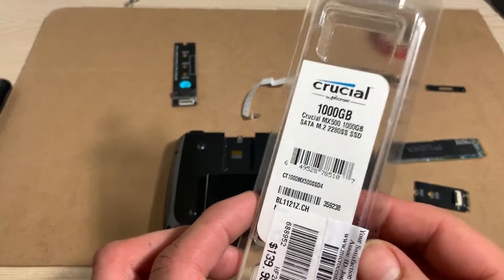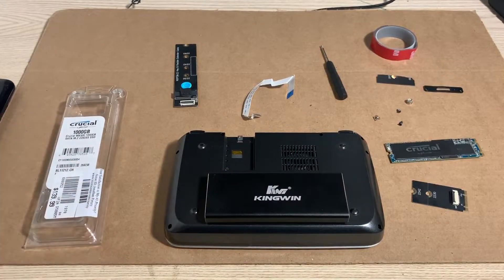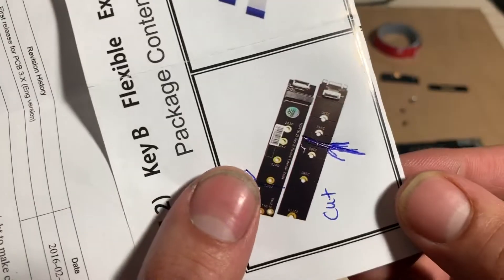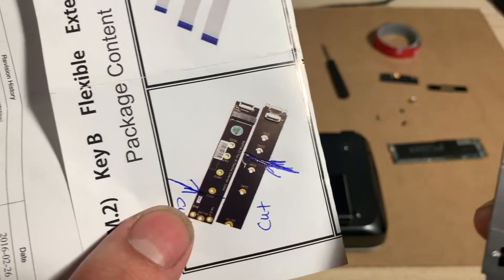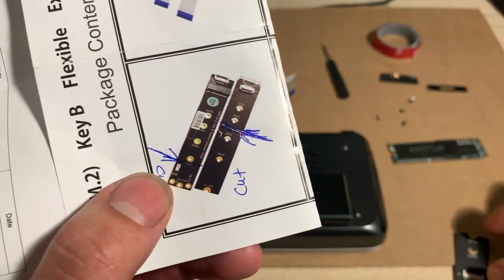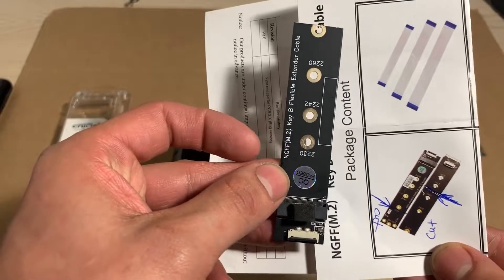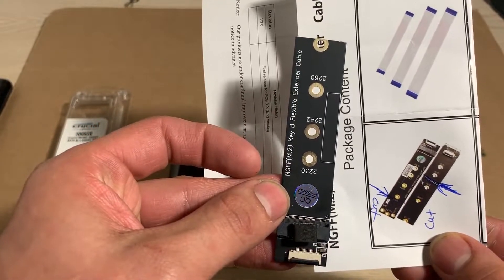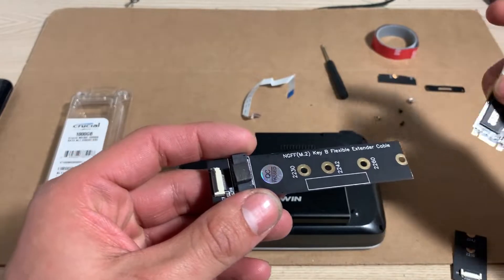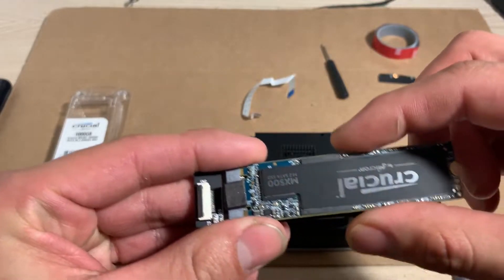First, the SATA SSD M.2 drive. Then the 2280 Extender — you can find it on Amazon. This part you have to snap it at 2242 like this. This one you have to use cutting pliers and cut it at 2280, the length of the SSD. Insert the SSD to this part and put the screw on.